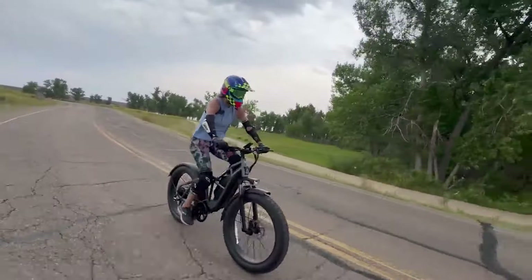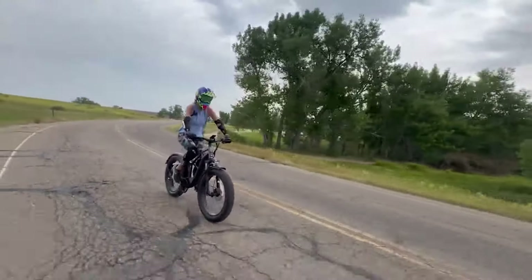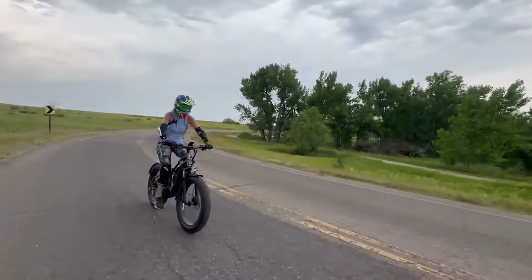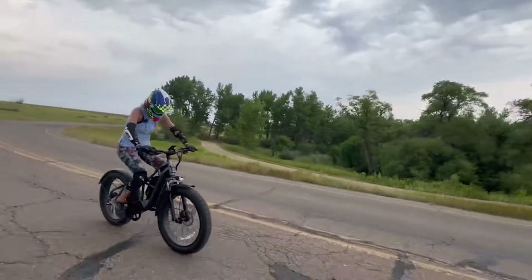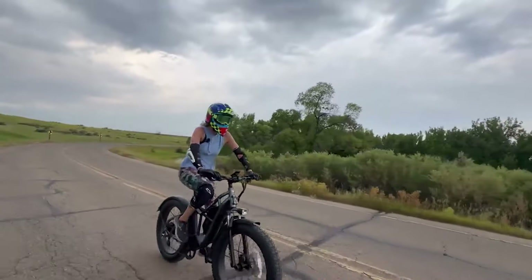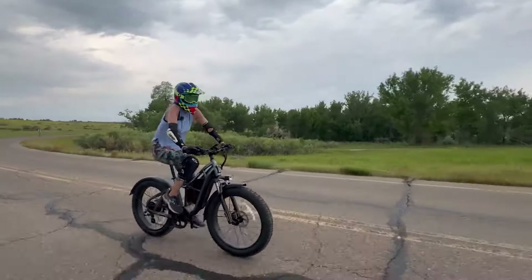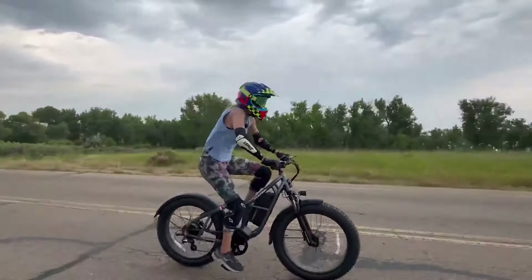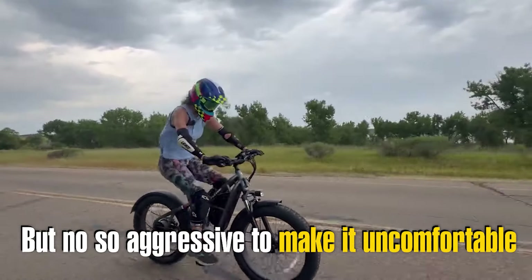It actually feels like a really powerful bike — it has a 750-watt motor that peaks at 1,400 watts, so it has plenty of power. For the riding position, these handlebars are flat like a mountain bike handlebar, so you're pretty bent over the frame, but they do that on mountain bikes for better control. They're very wide, perfect for mountain biking. It feels like such a solid, stable, strong frame.